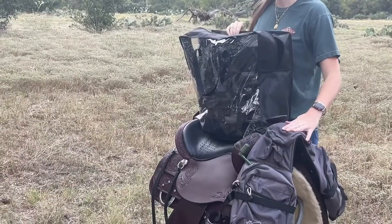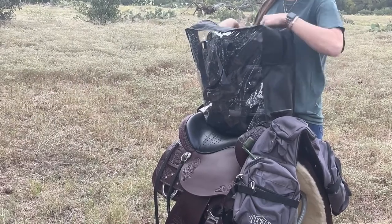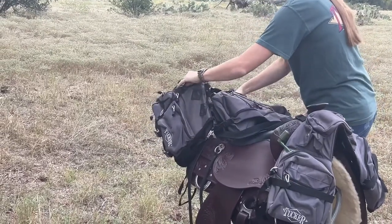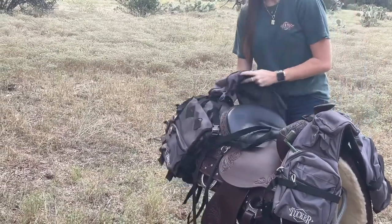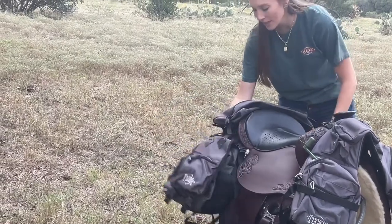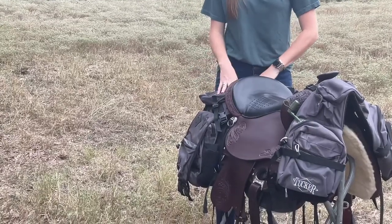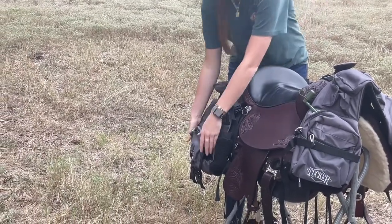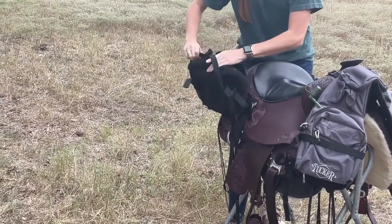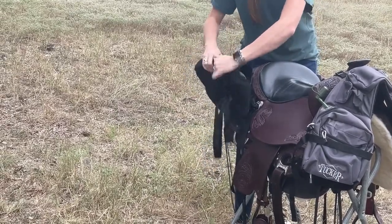Now that we have our pommel bags attached, we're going to start attaching our saddle bags that include our detachable cantle bag as well. When getting your bags out of the bag they come in, you're going to know they're facing the right way by this contour that's built into the bags. Place them right up against the back here. Once your saddle bags are resting on your saddle, go ahead and flip up this side bag and flip your compression strap over, keeping everything nice and tidy while getting ready to connect your saddle bags to the saddle itself.